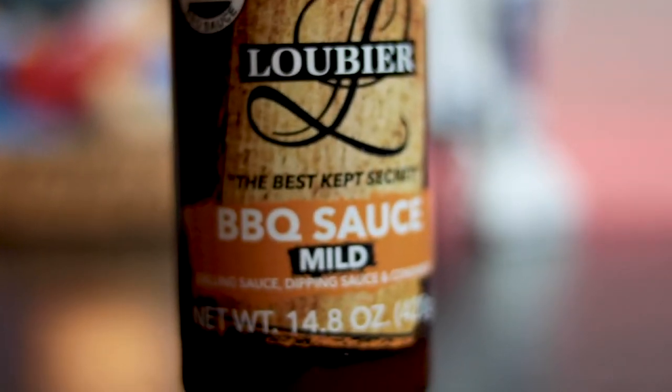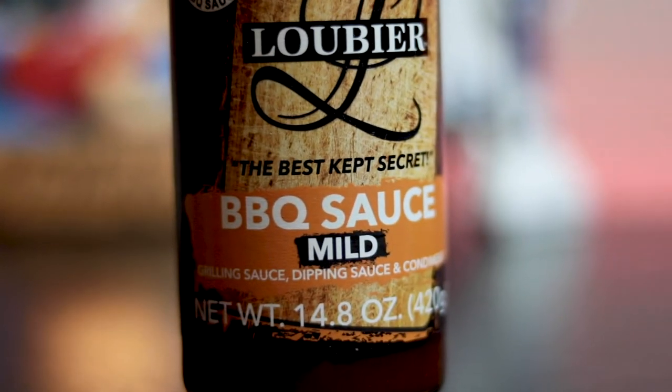Barbecue sauce — Loubierre, the best kept secret. Mild. So it's a grilling sauce, dipping sauce, and condiment. Official Sonoma Raceway barbecue sauce — that's pretty cool. 10% of all sales benefit local foster children. Way to go, Loubierre.